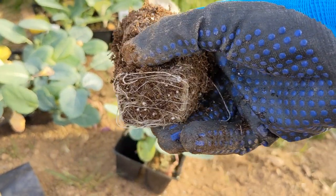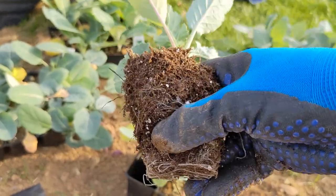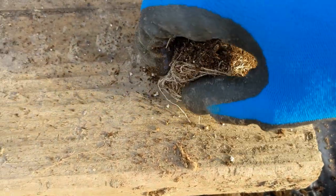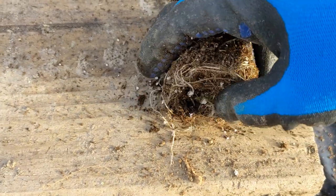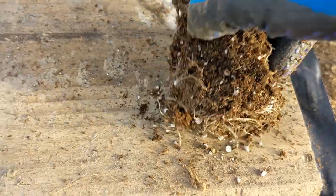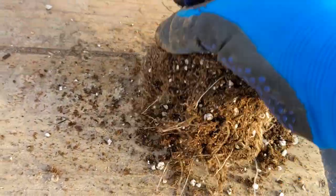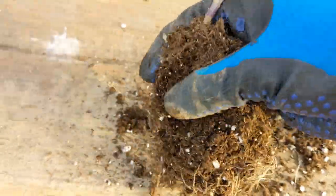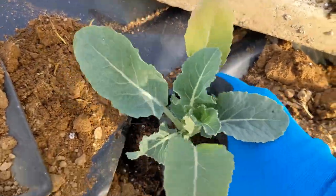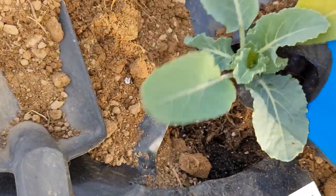A lot of plants, if they're sitting for a while in their container, can get a little bit root bound. You can very carefully break them up at the bottom a little bit — I've had success doing it this way or just skipping it honestly, so do what you think is going to work best for you. Loosen it up a little bit, put it right in the hole, put dirt on top, and then put a little bit more aged compost on top.